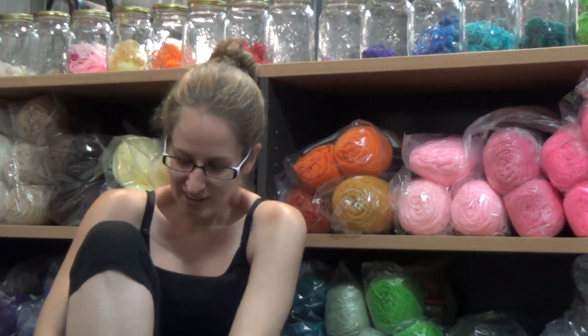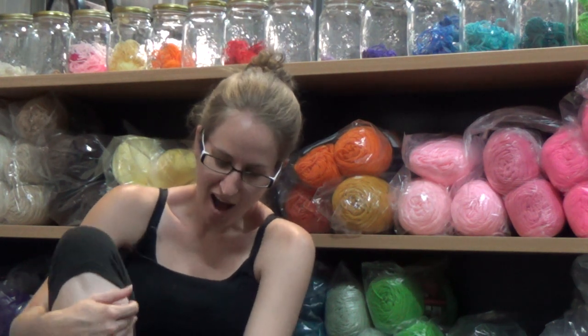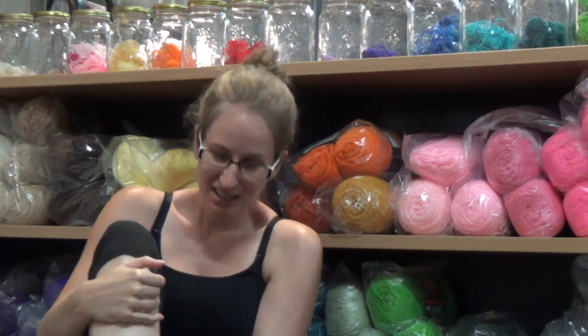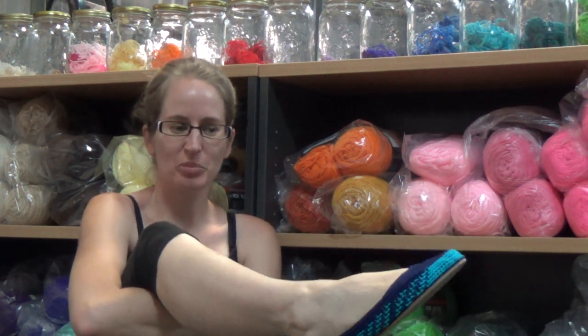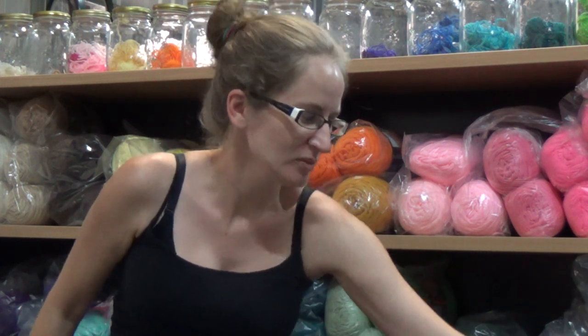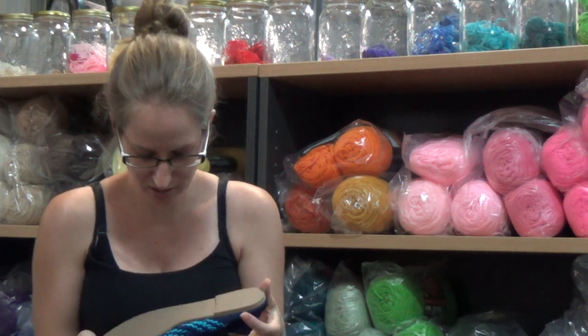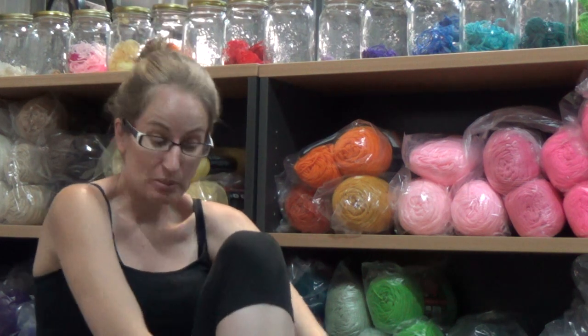I've just cut the thread that makes them be in pairs and I'm just going to try them on. Oh they fit perfectly! You can't really see it properly but like I said I will take a photo so you can see them a lot better on. Oh they're amazing. They're really well made too, they're really, really good. I wish I knew how to make crochet shoes.